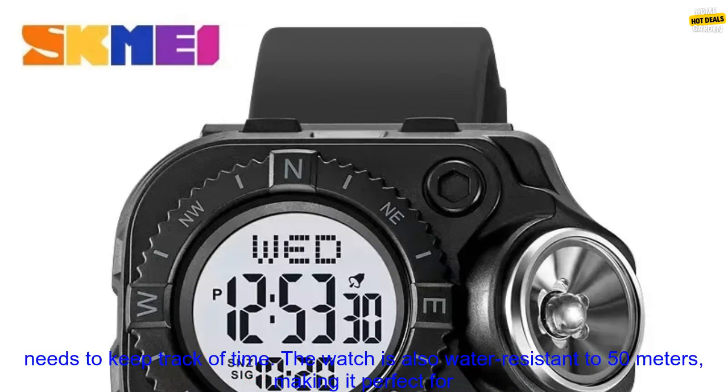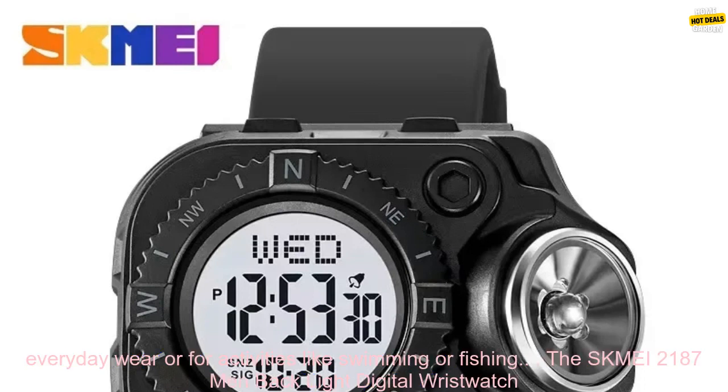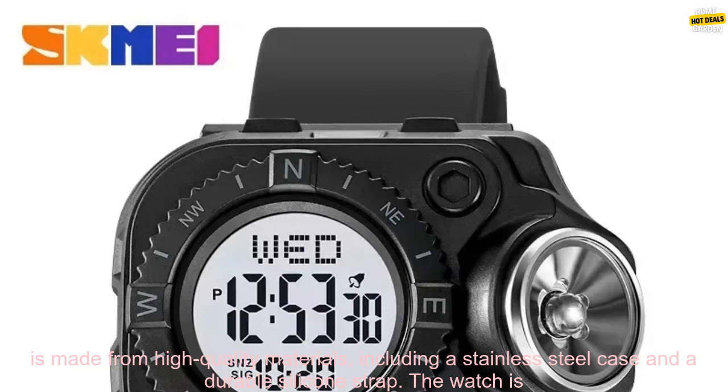The watch also has a stopwatch, alarm, and countdown timer, making it a great choice for athletes or anyone who needs to keep track of time. The watch is also water-resistant to 50 meters, making it perfect for everyday wear or for activities like swimming or fishing.